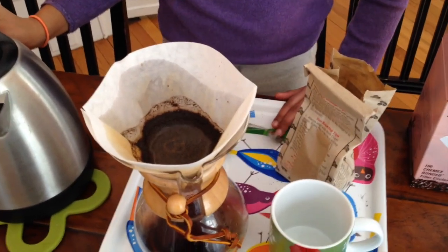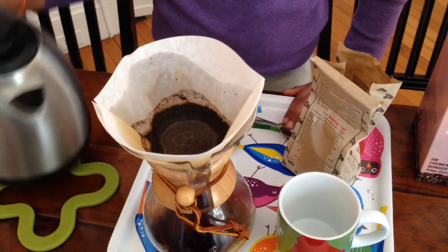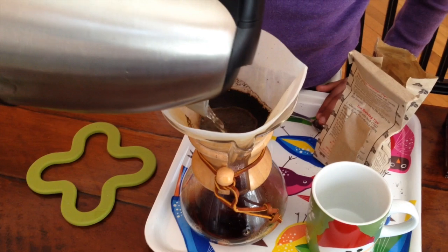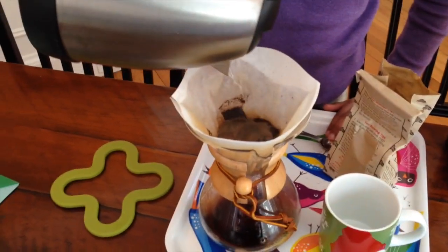Once we've counted to about ten, we pour the water so that it collects the dregs on the outside. This is the last amount of water we will pour.